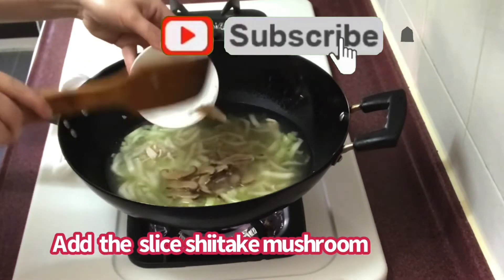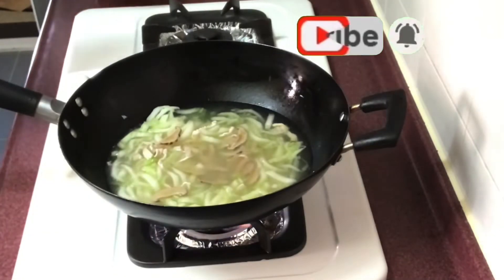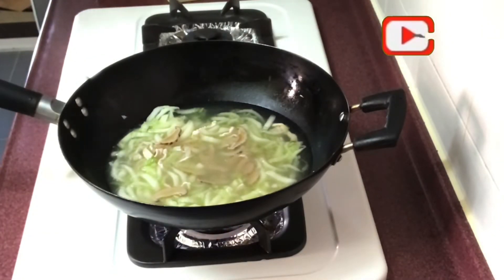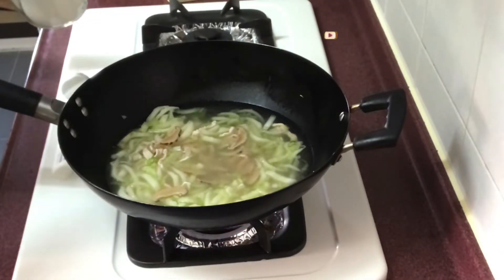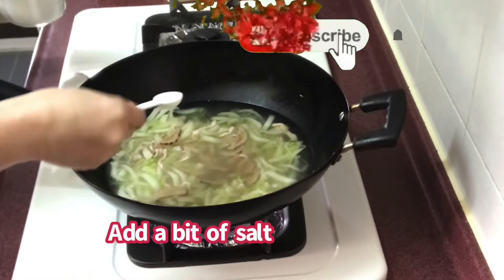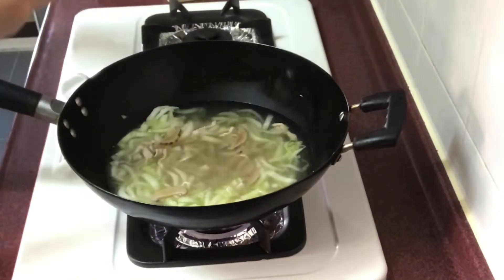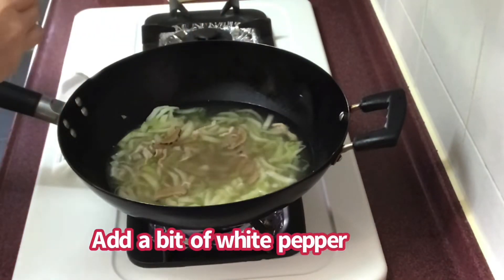Lagyan ng chicken broth. Lagay ang shiitake mushroom. Konting salt, konting white pepper.